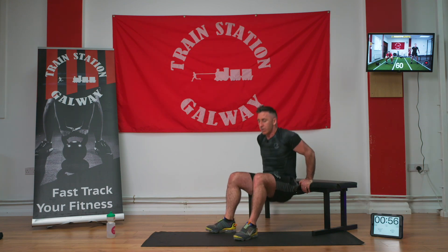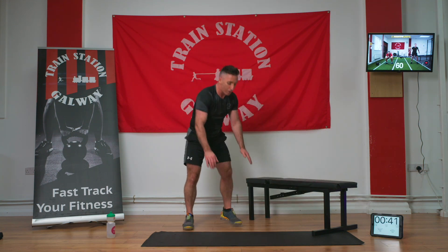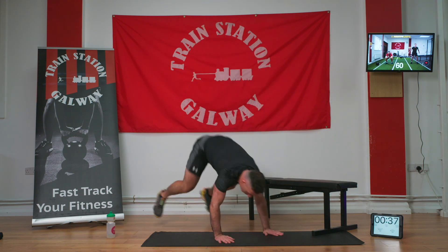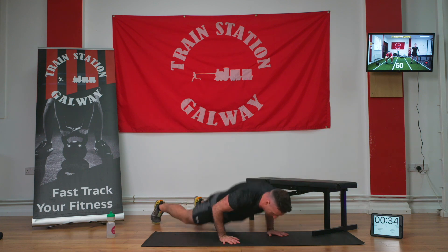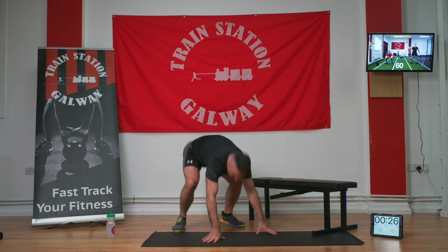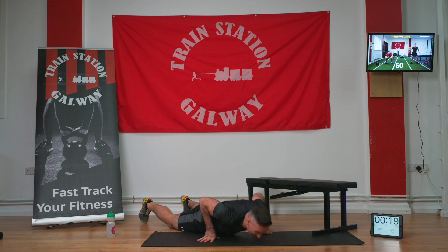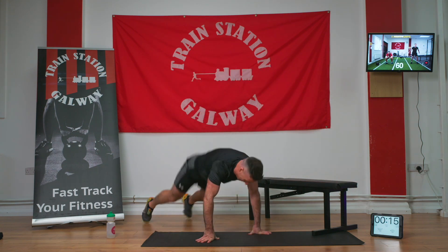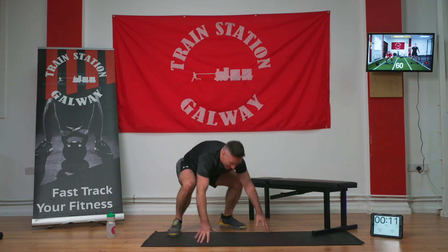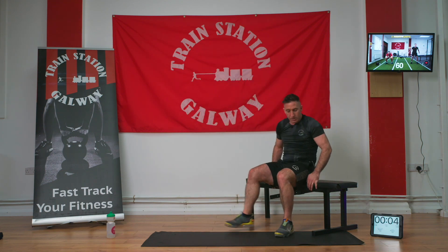Dip down and up — one, two, squeeze at the top, three, four, keep your bum and back close, five, six, seven, eight, nine, and ten. Ten dips done. Now going into burpees — chest right down, big jump. One, two, three, four — thirty seconds — five, six, seven, eight, nine, last one and ten. Ten-second break, big deep breaths, get yourself ready to go again.